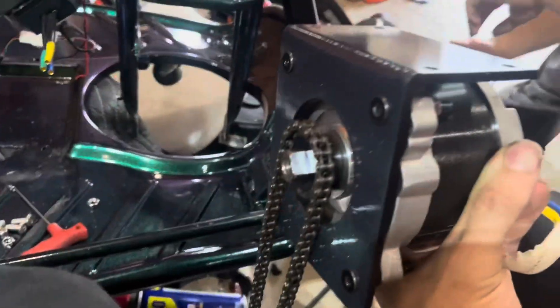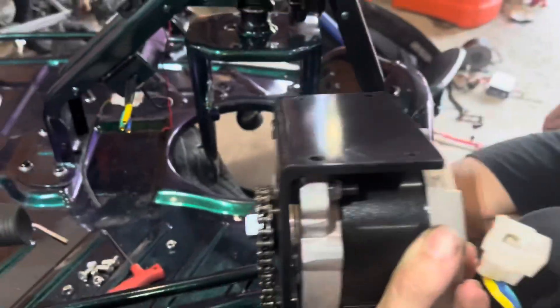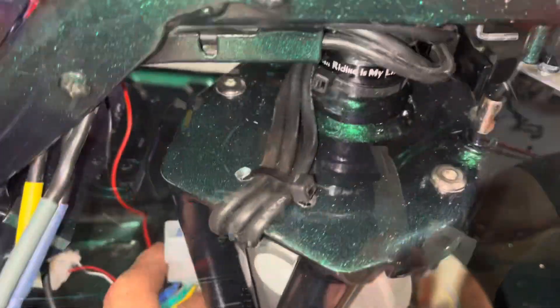Make sure to put your chain on before you mount the motor, because you will not be able to get the chain on after you get the motor in there.